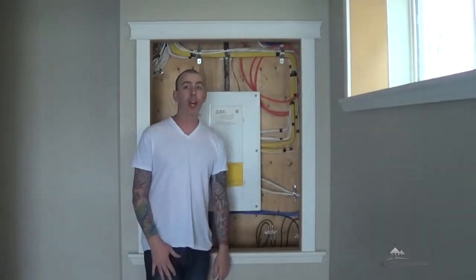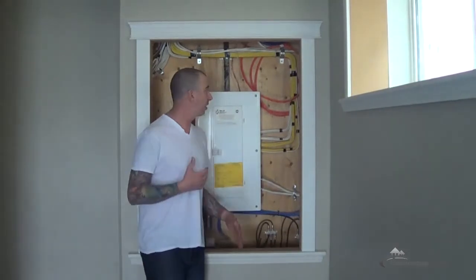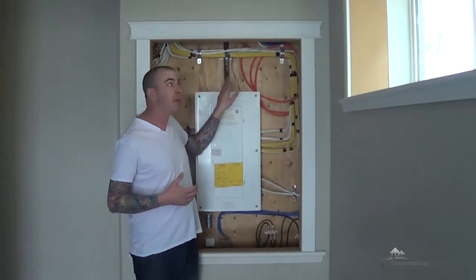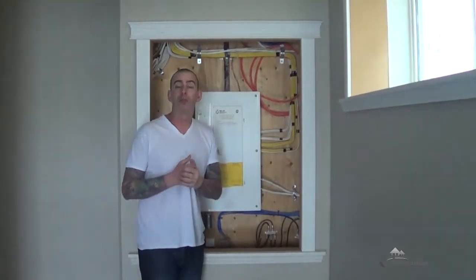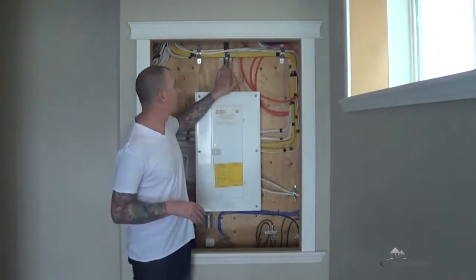Hi! I just want to talk to you today a little bit about the electrical panel. This is the electrical panel of my home. I've got the black feed here which is the main feed of power from the meter, which is just outside here. The meter is where the main feed was brought to first so they can meter the power, then out of the meter to come to here.